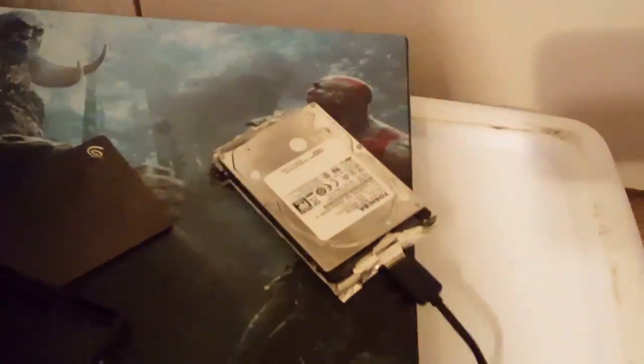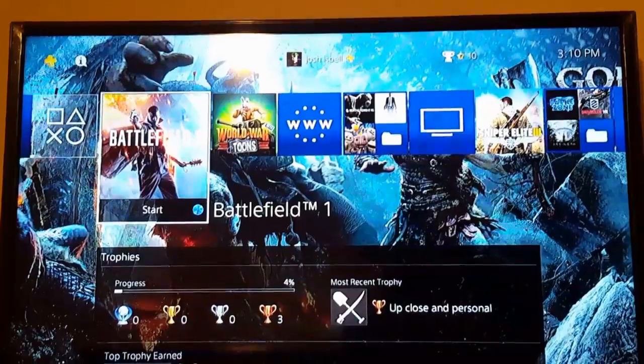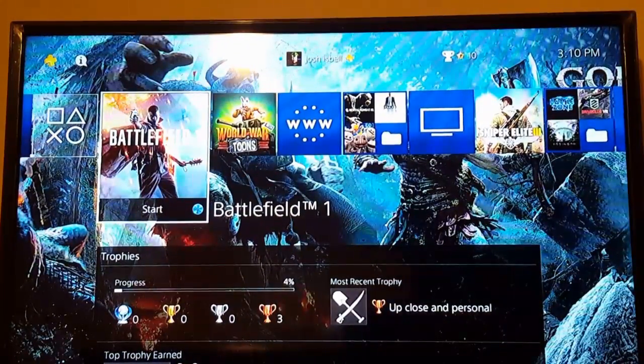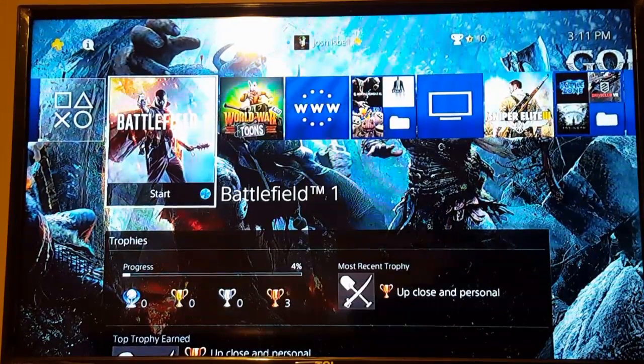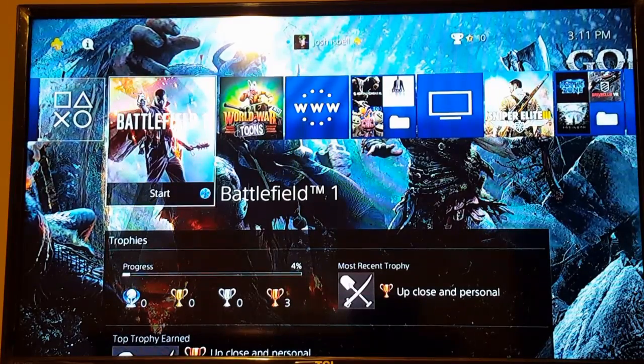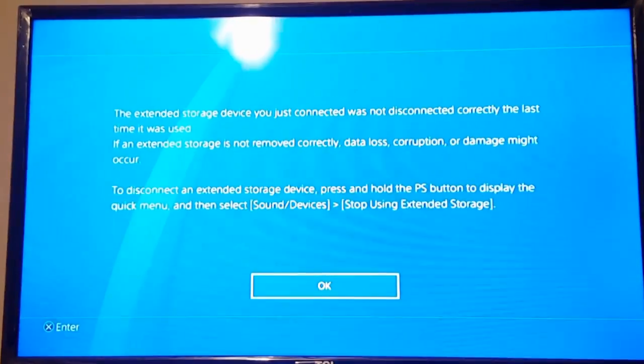The way I have it set up right now, I can disconnect and reconnect it pretty much anywhere. You can see Battlefield One and the disc symbol right there. By any chance if you hit it, bump it, or anything and it shorts out, this prompt will show up.